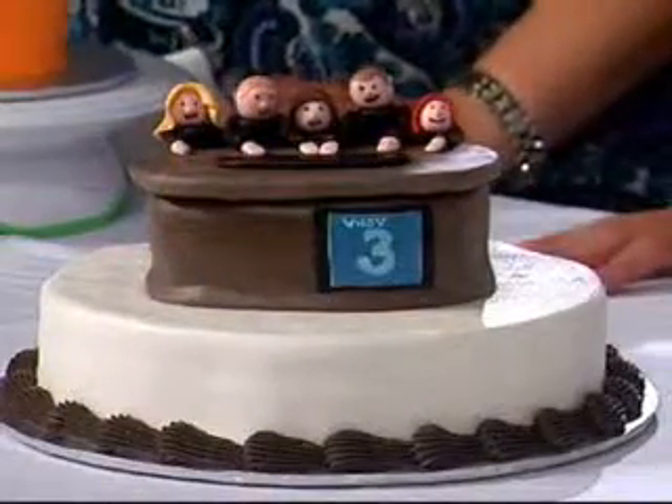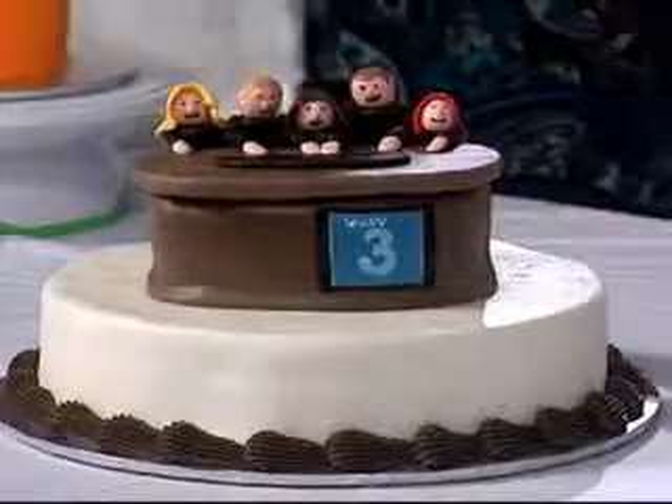I'm dying to know how you made this. Just playing with fun — it's like playing with Play-Doh, just edible. And all of it is edible? Yeah. Today you're going to tell us how to smooth out a cake.